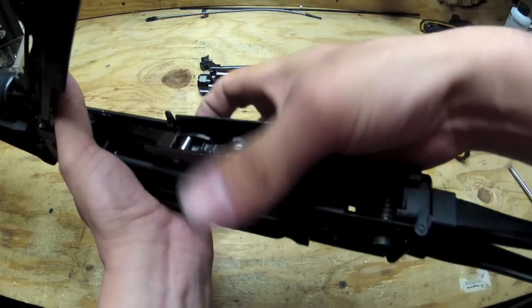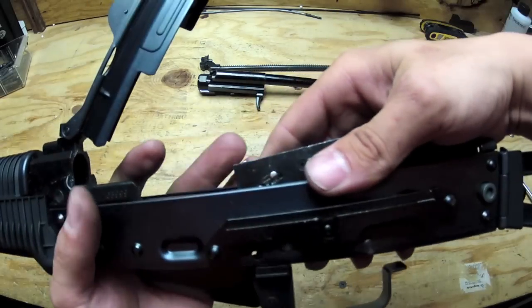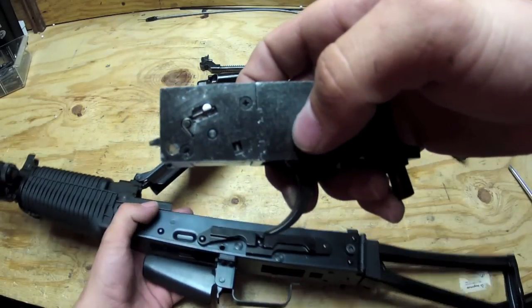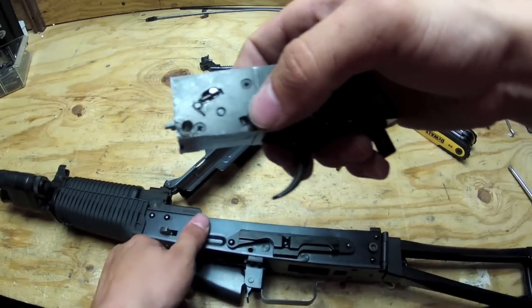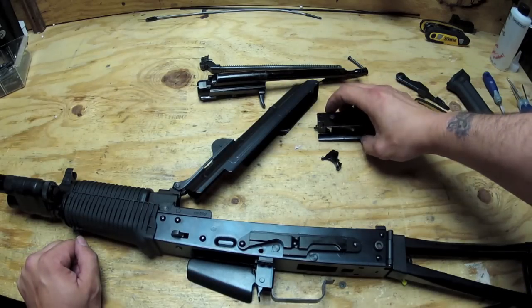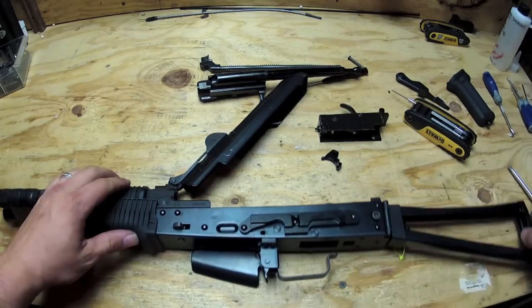Once that's done, you're going to want to pop out your selector in the back by pushing back on it and then pulling it out. Once that's done, you should be able to pull on the trigger. Watch here on the mount side because you have springs that you're going to make sure you don't lose. Let me resituate the camera and we'll get closer to show you how it's all done.